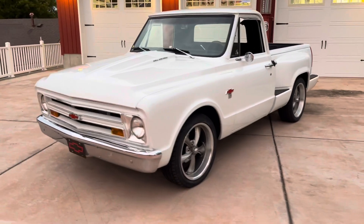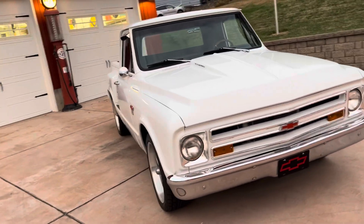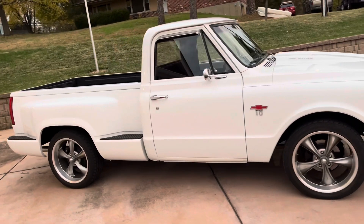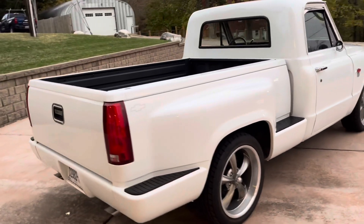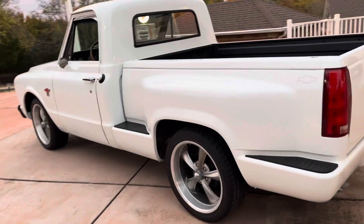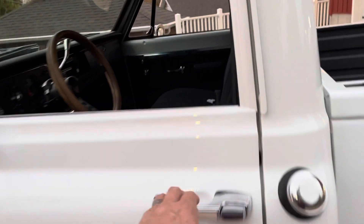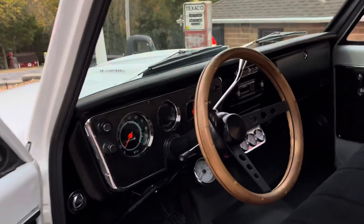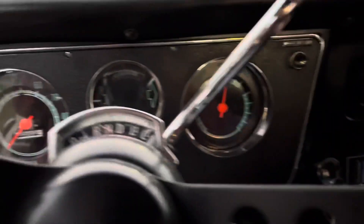Doing a walk around the '67 Chevy stepside truck. This truck has been gone over head-to-toe — it's got a 400 crate engine, 350 trans, fresh paint, new interior. Under the hood looks brand new. It's a sharp, fantastic driver, turnkey truck — doesn't need anything, get in and go. No rust, super clean interior. Factory gauges, aftermarket gauges, AC, heat, wipers, lights — everything works like it should.